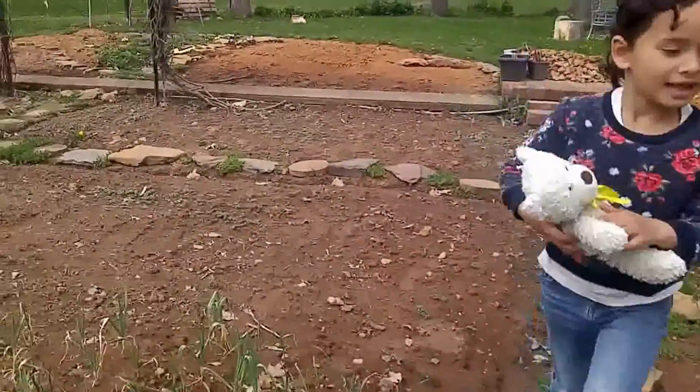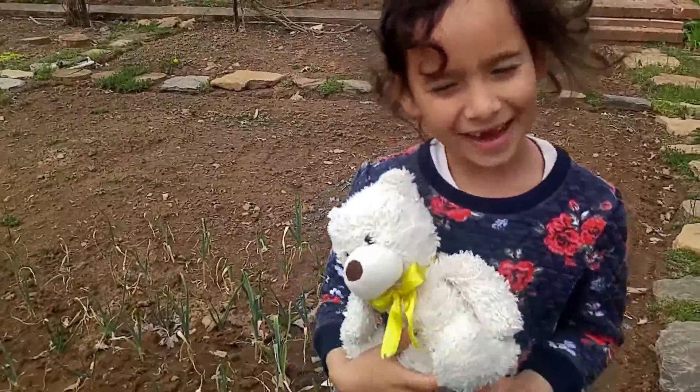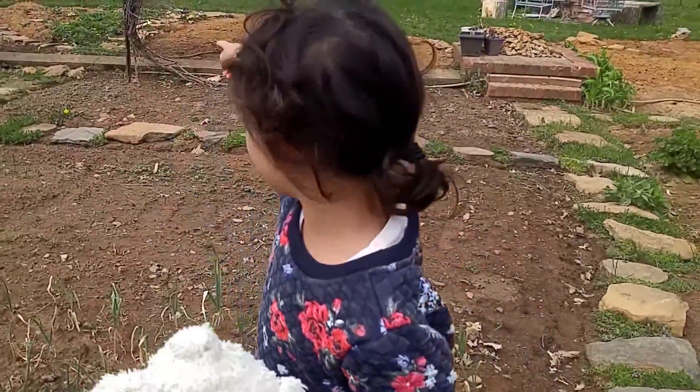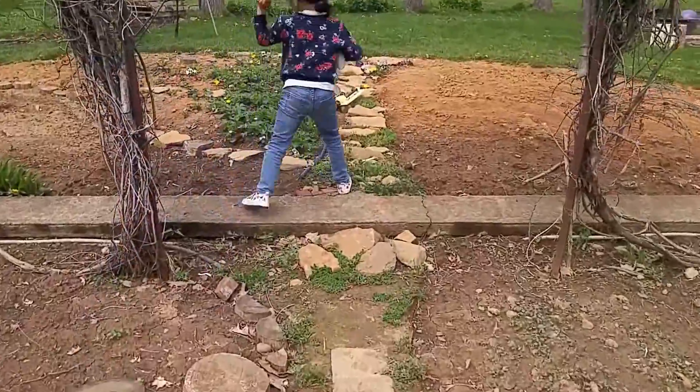Okay let's go. How do you feel having your own garden? My god, your own personal garden. And what is over there? Come on. What do you plant over there? Strawberry.